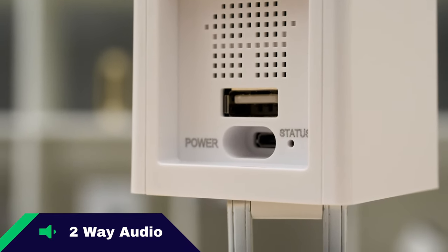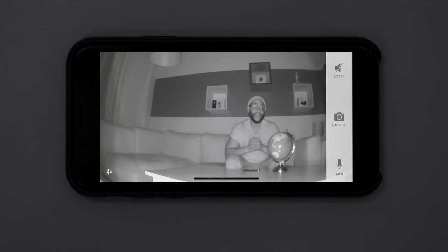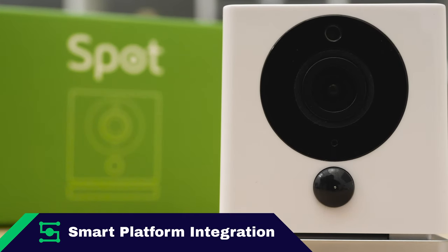Two-way audio is a Necessary Feature, and the iSmartAlarm Spot Camera does come with it — full marks. For night vision, we give it full marks for its four infrared LED sensors and a clear night vision picture. Local and cloud storage are both present: you get 10-second cloud storage increments, or you can use a microSD card for local storage — full marks. For smart platform integration with both IFTTT and Amazon Alexa, we give it full marks.